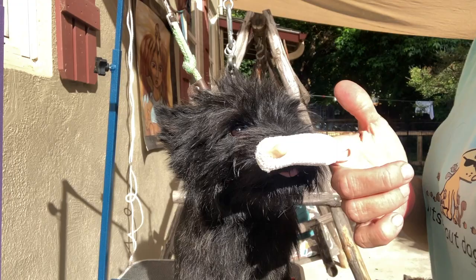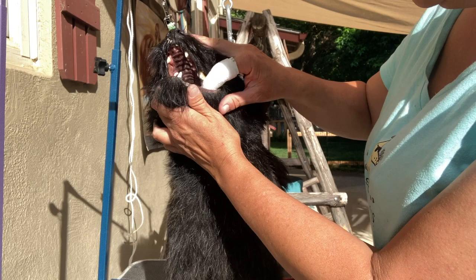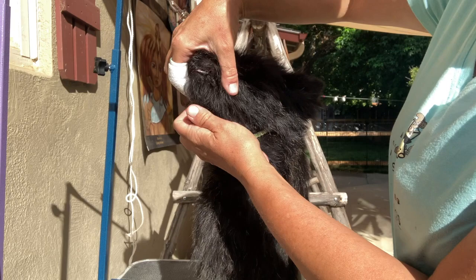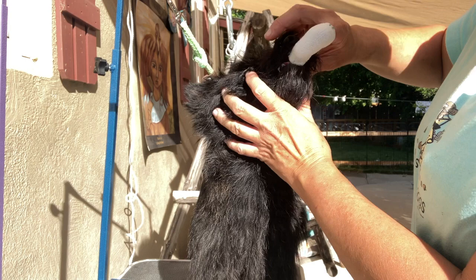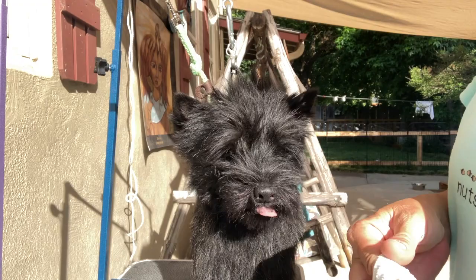So you put a little bit of toothpaste on there, and I like to put a little tiny bit on their top lip so they start to lick it and open their mouth. Then you gently work your finger in there, and as they open you can do the inside of their teeth. Good boy. They like the taste of the toothpaste, so I give them a lot of praise for that.